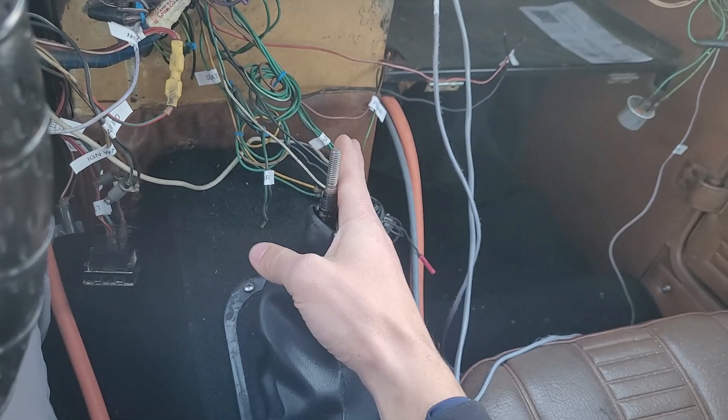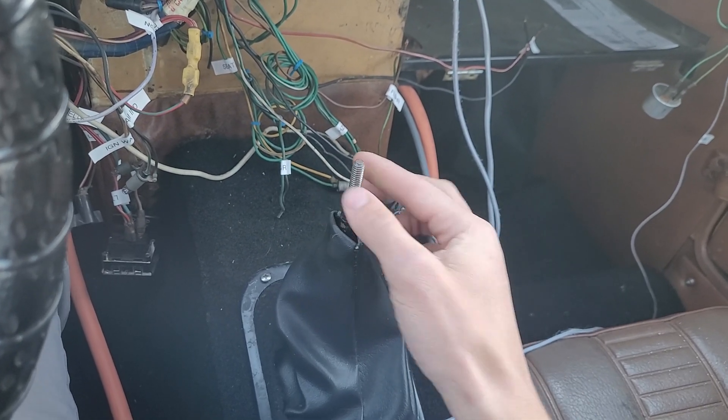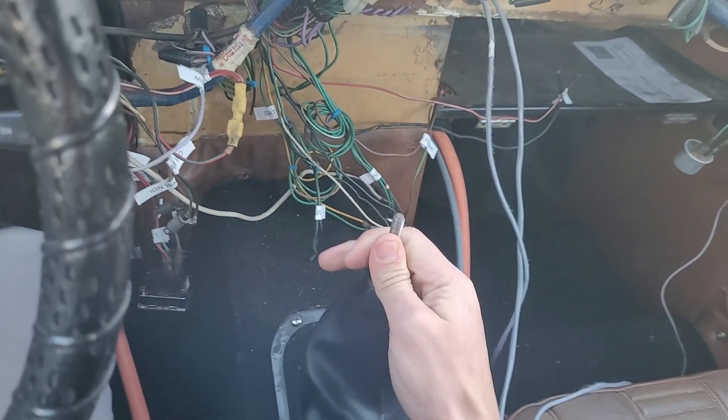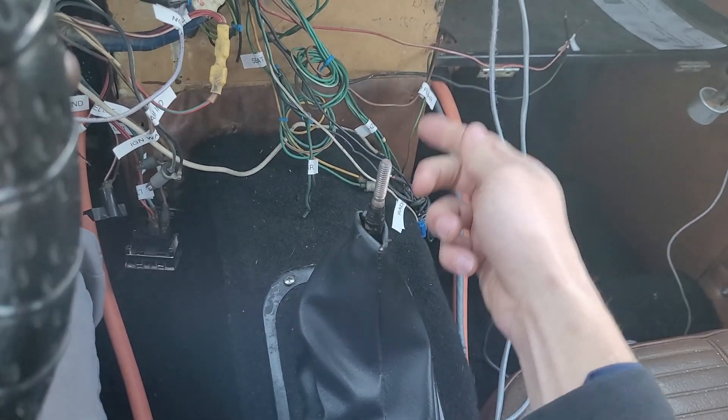This is my shifter — right now I'm in fourth. It's kind of hard to tell. Reverse is up in here; I actually have to pick it up. There's some play in there. That's another update — I need to get a real knob on here so it's easier to shift.